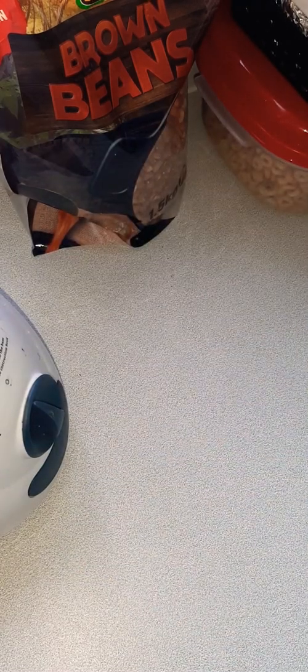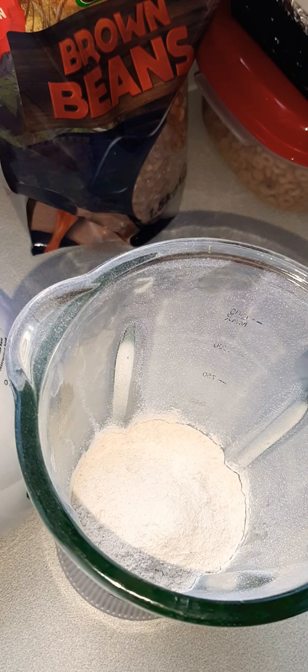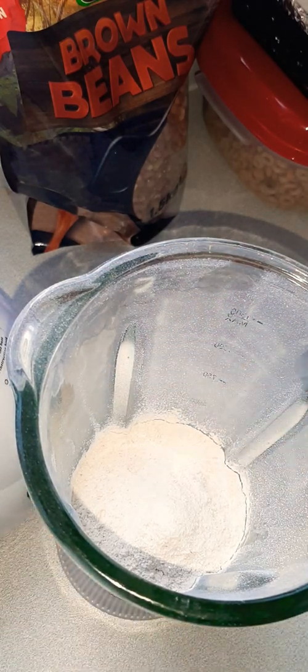I'll show you how to make it. As I've said in my previous videos, I don't measure anything. I know what I want, so I use my instinct to guide me and achieve what I want in the kitchen. I don't measure anything at all, and it always comes out right.